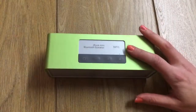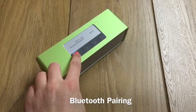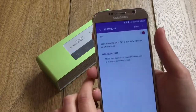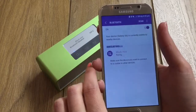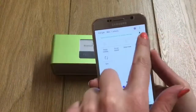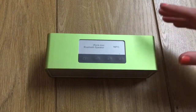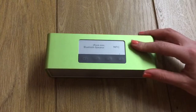In use, you could pair to the device quickly and easily via Bluetooth and NFC. It took around three hours to charge the battery, and the 2200mAh battery yielded around six hours of play time.